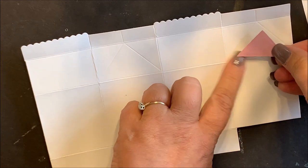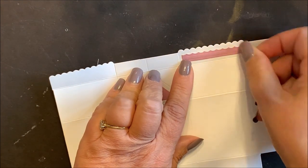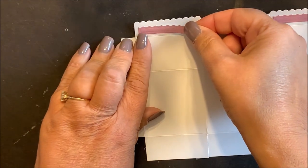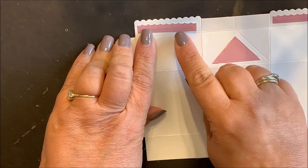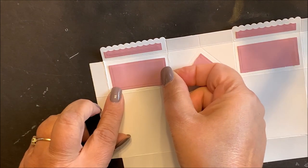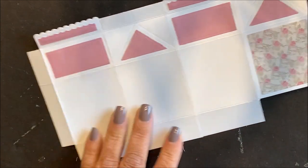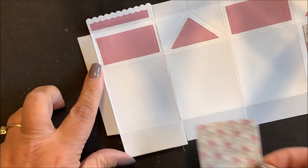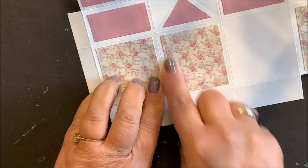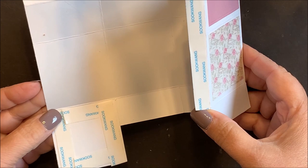Then adhere your die cut and embossed layering panels in place. Adhere score tape to the tab in the bottom flap.